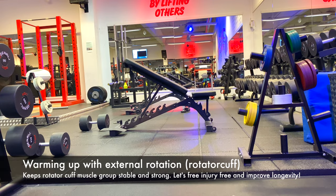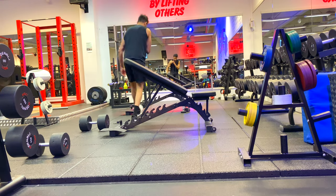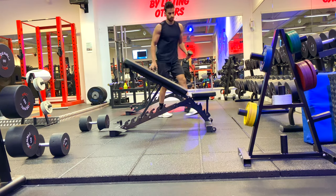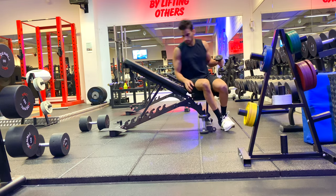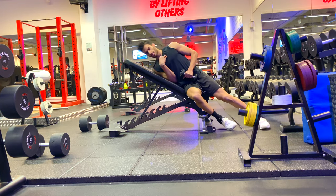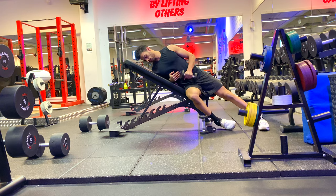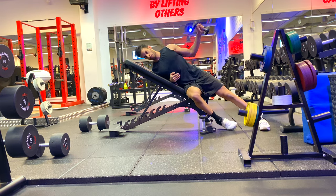Usually when I'm training upper body, I start with external rotations or the rotator cuff muscle group. The reason is that it prevents injury — the rotator cuff is responsible for stabilizing the shoulder and keeping good shoulder health. So I usually start with this before moving on to the next exercise.